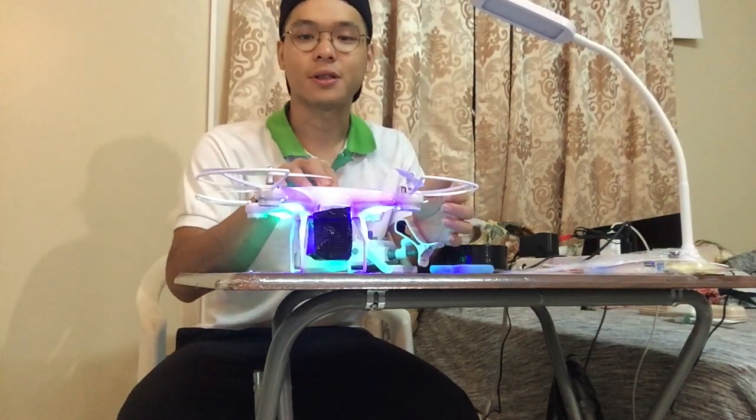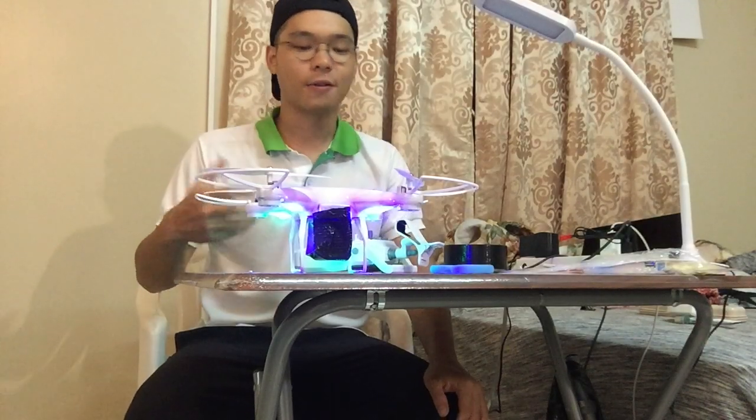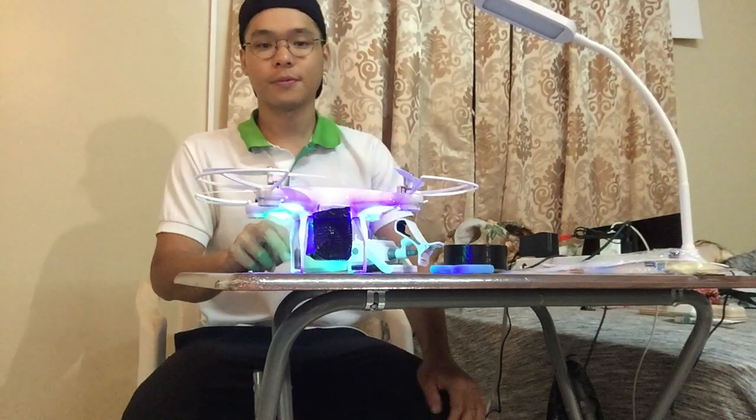We're back at our place after the test. We have proven that the JJRC H68 cannot carry the GoPro. Thanks for watching today's video — if you like it, please like and share, and if you want to see more drone tests with GoPro, stay tuned.